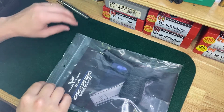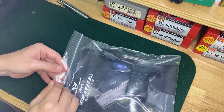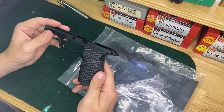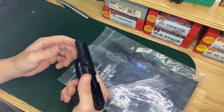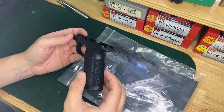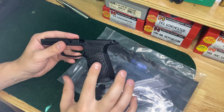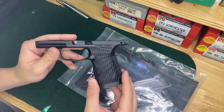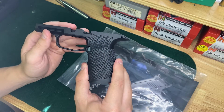Let's jump right into it here. This is the Wilson Combat SIG P365XL grip module. It's a little thicker through here. It's got the starburst pattern. The grip texture on the front and back is absolutely phenomenal.